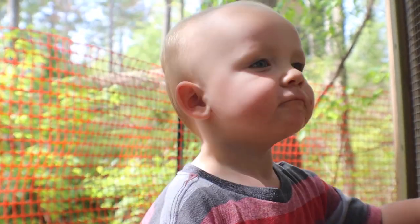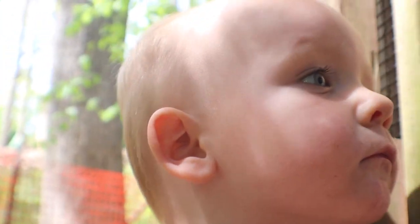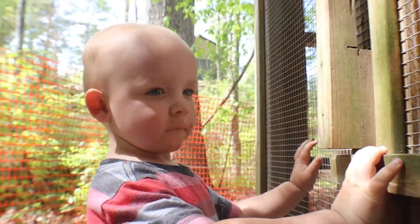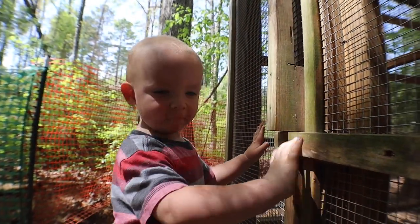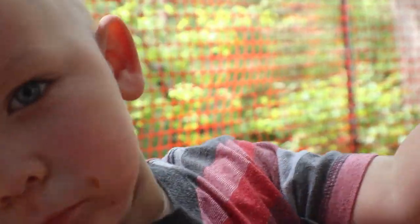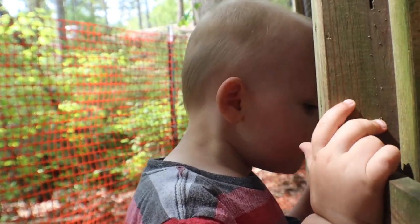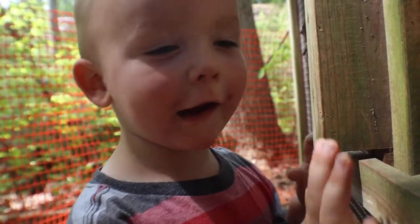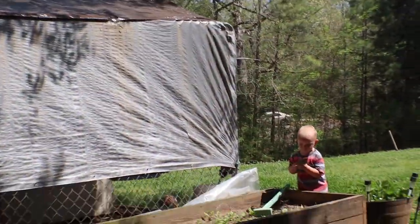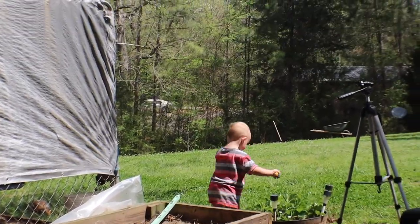Where are the chickens? Are you looking for some eggs? Are you looking for eggs, Levi? Come on, baby. Levi, those are plants, honey. Let's go.